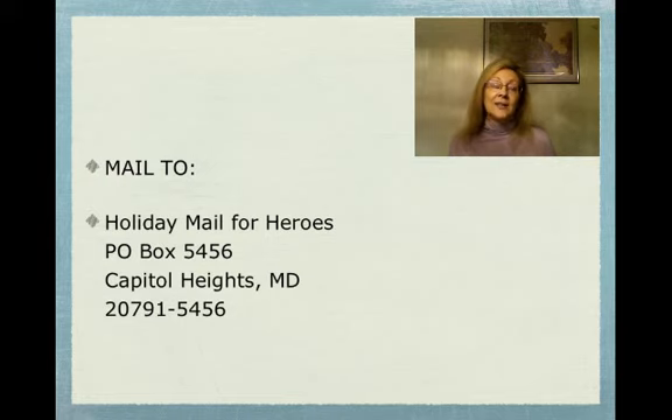I hope you join me in supporting our troops in this fashion. It is so easy for us to do — it takes such a little bit of time, but it would be such a thoughtful thing to do for this holiday season. That would be us giving back. Join me in sending holiday mail for heroes. Until tomorrow, dare to dream.